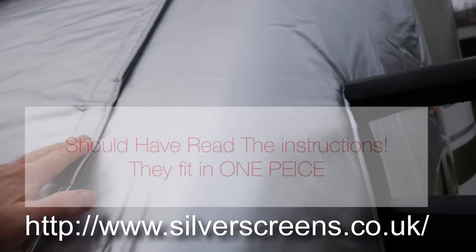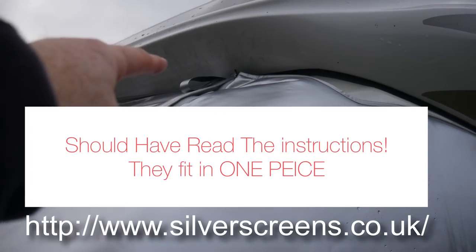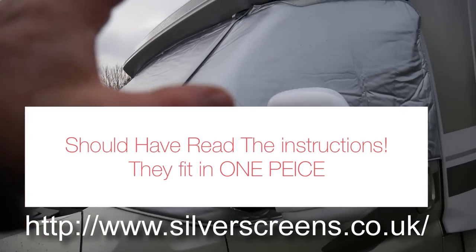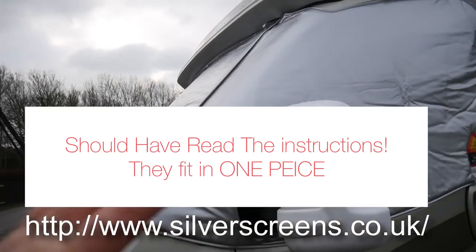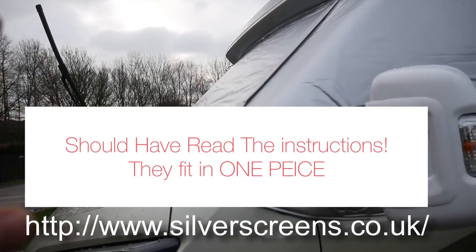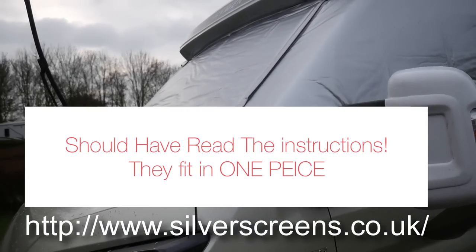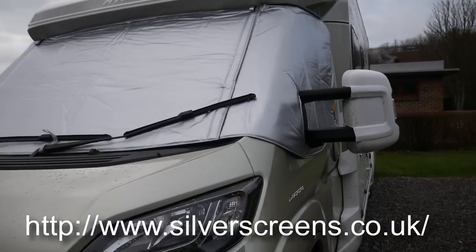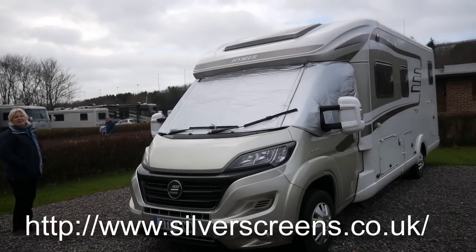So I undid all this and took that section right off — I haven't clipped it back on correctly at the top there — so that I could fit that around. I think maybe you're supposed to fit the side curtains first and then fit the center section, but I'll read the instructions and go through that with you. There it is, all fully fitted on — nice silver screens.